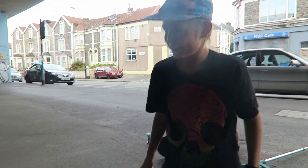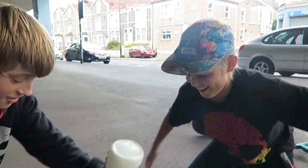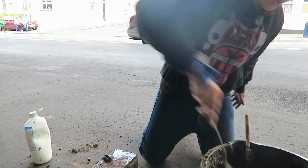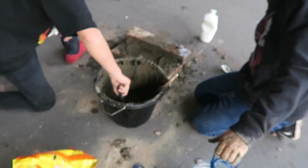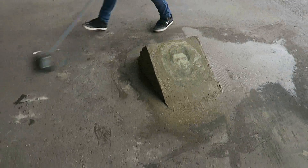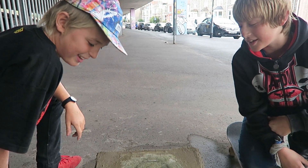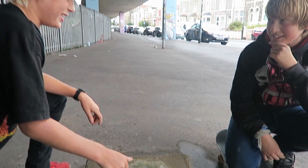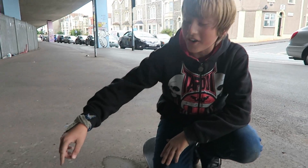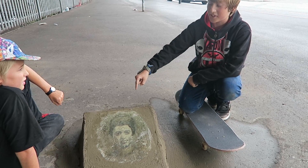You have glue. Stir, stir, stir, stir. Cement on it, just to make it better. Cement, like you meant it. This is going to be a nice kicker.